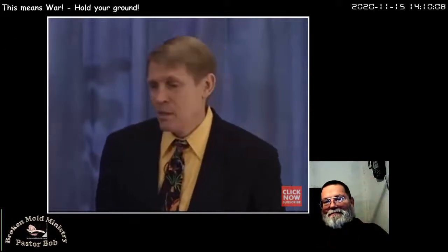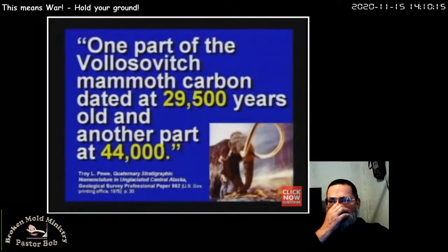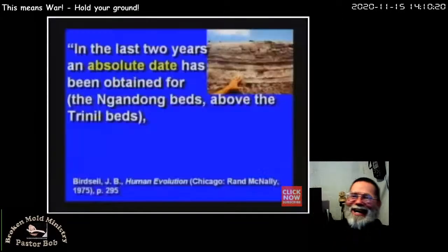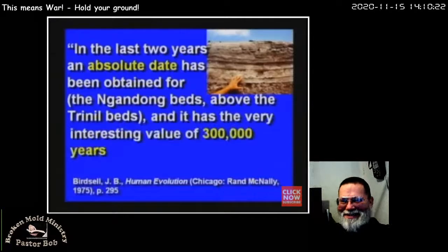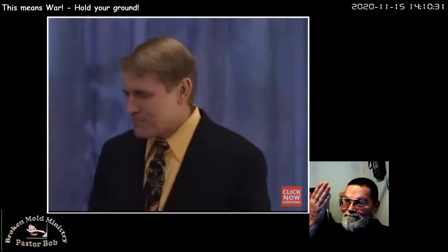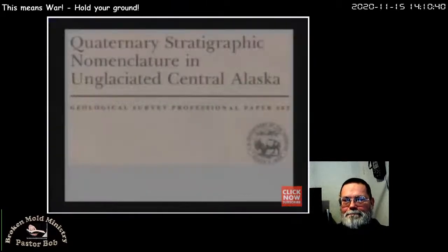One part of a mammoth was dated at 29,000 years old; another part at 44,000. I like this article from Rand McNally: an absolute date was obtained for the Gandong beds above the Trennel beds in Indonesia — it has the interesting value of 300,000 years, plus or minus 300,000 years. Boy, they nailed that one right on the head, didn't they? Plus or minus 300% error.